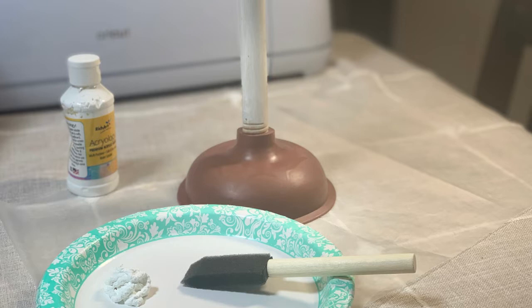The first thing I did was paint the doll part on the toilet plunger white. You can spray paint it or use acrylic paint like I did, and just let it dry.